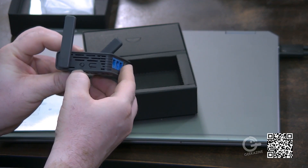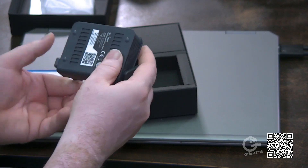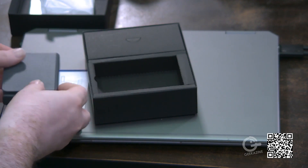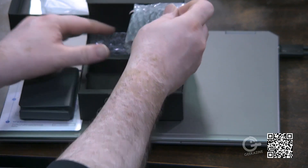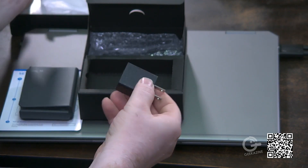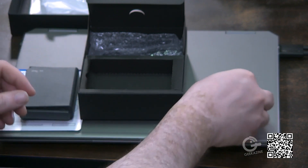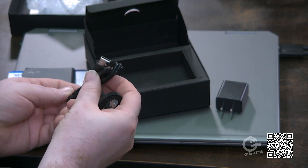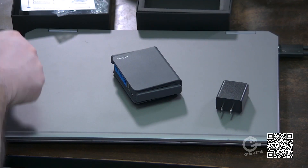Over here we have a power button and a mode button. With this mode button you can make it do different things. There's also a QR code on the bottom. Let's set the device aside for now — we've got a small box here. Just so you know, I did purchase this outright, so everything can be found over at geekazine.com/reviews and everything is my own opinion. We've got a basic power adapter if you decide to plug it into a wall, or you can plug it into a USB hub. We also have two cables: a USB cable and a standard Ethernet cable.